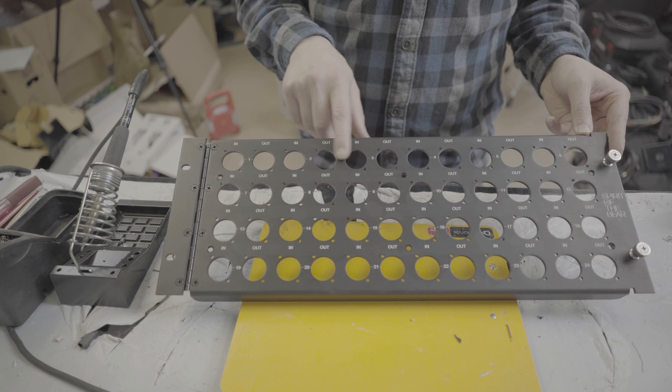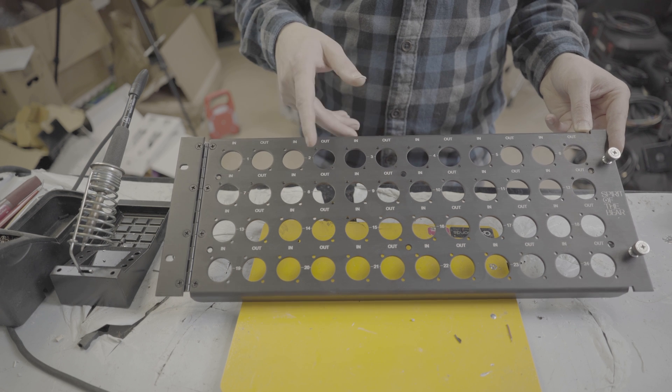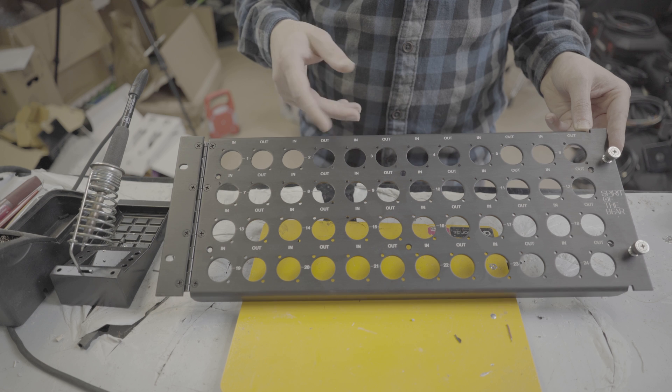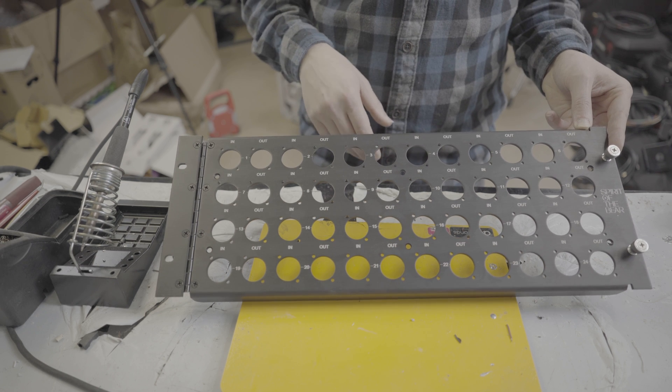This is going to basically allow all of the stage inputs to be patched into the panel directly. The sound company can take the output here directly from the male XLR, and then the tail on the back is going to be plumbed directly into the mixer. Let's get started and I'll show you how we build a splitter panel.